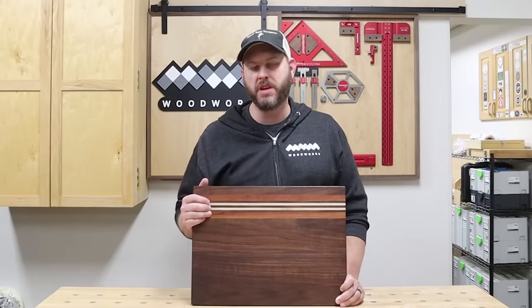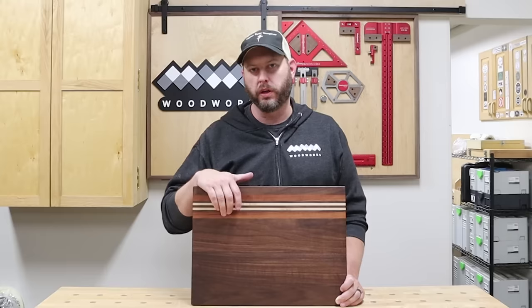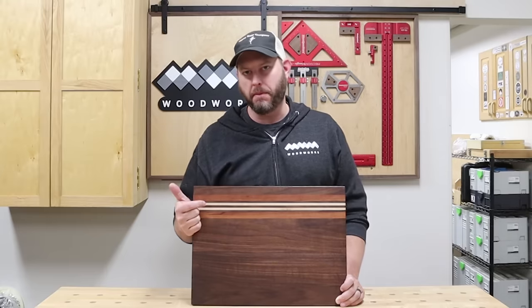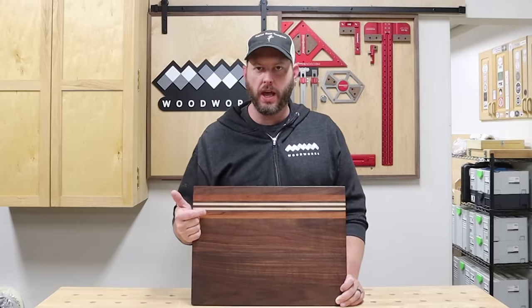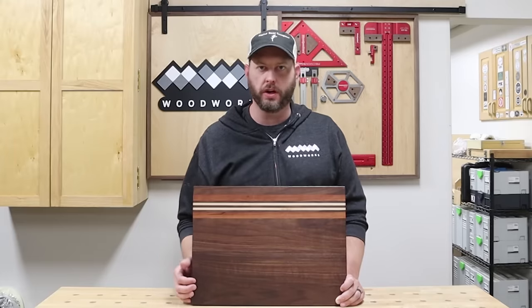What's up everybody? I am Matt from MWA Woodworks and in this video I'm going to show you how to make this sweet cutting board. I'll take you step by step through how to make one of these beauties and along the way I'm going to show you five tips that every cutting board maker needs to know. Let's get started.